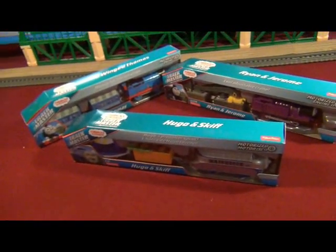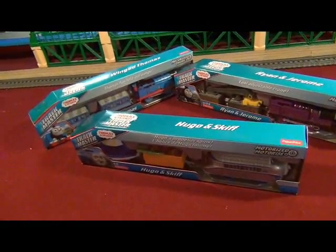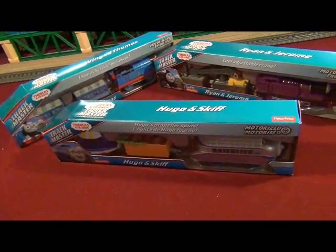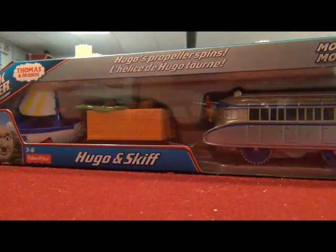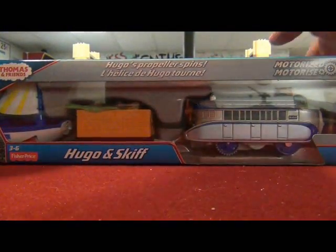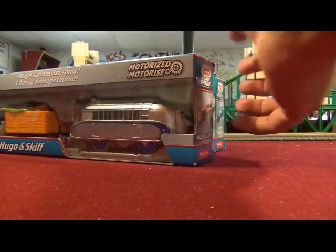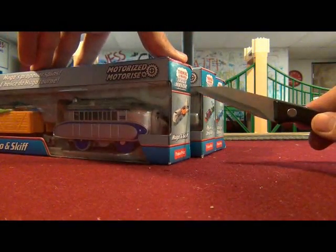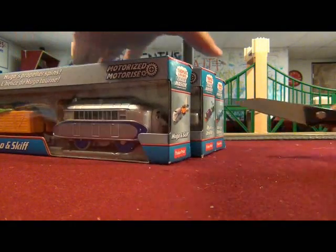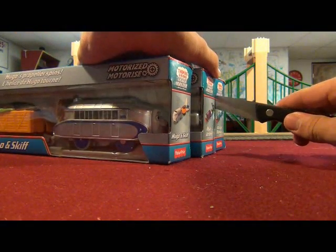I don't know which of these three trains I would unbox first. Well, I'm just going to do it in alphabetical order, because that's how I lined up these trains for the beginning of the video. So I'm going to unbox them now, and I'll see if I can do it as quick as I can.